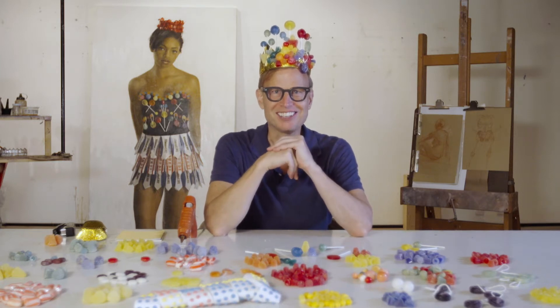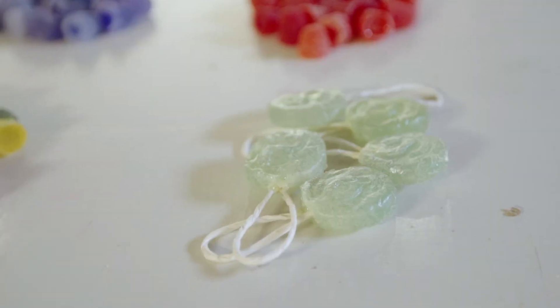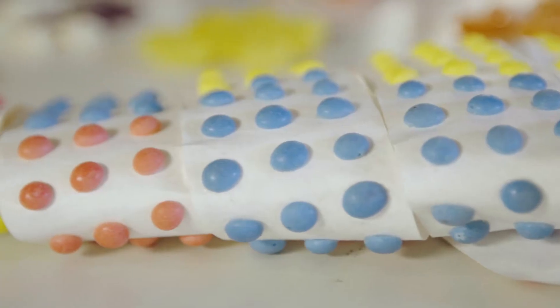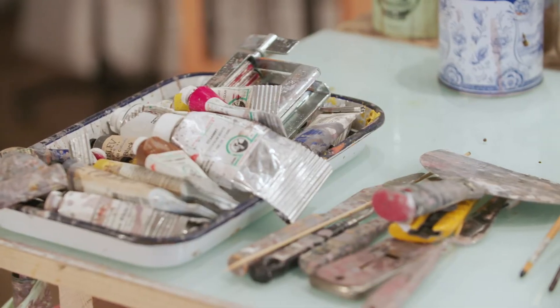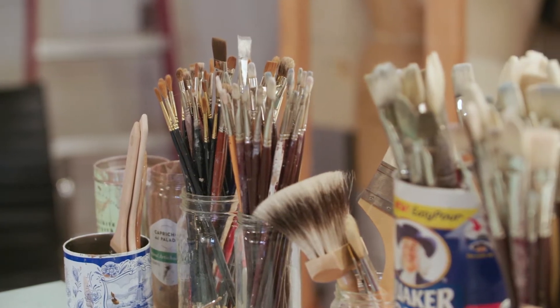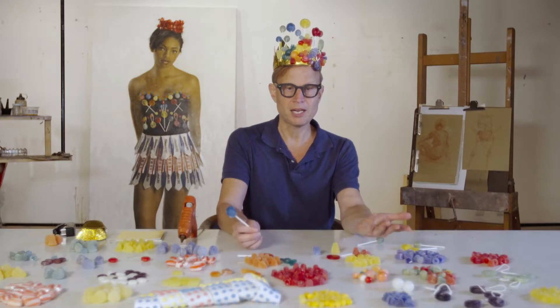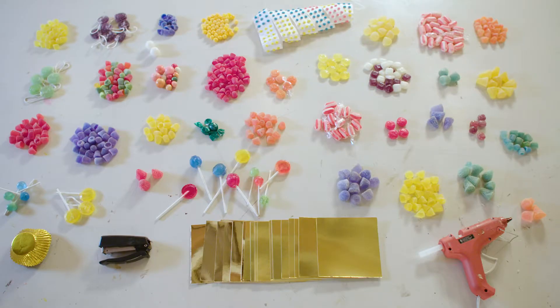Welcome to my studio. I'm Will Cotton and today we're going to be making a Candy Crown. People expect because I'm a painter that all my materials are going to be oil paint and turpentine, those sorts of things. But in fact this process I go through to actually make the painting involves so many other materials, including lots of candy.